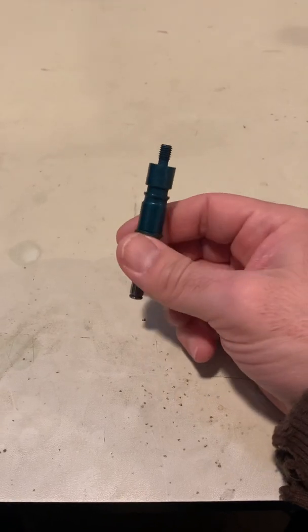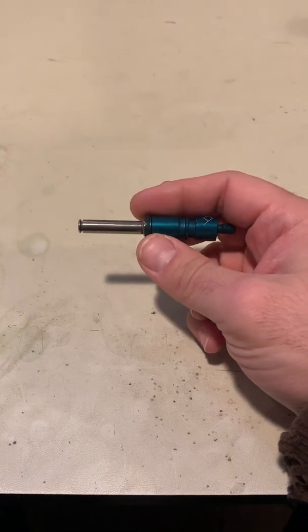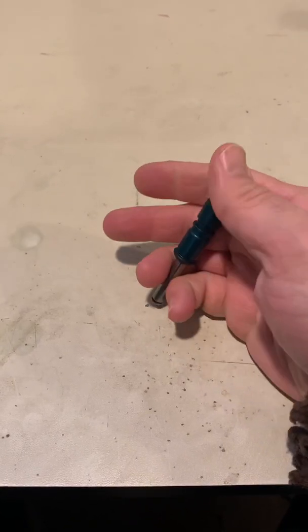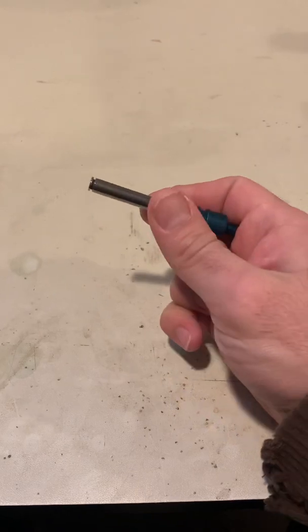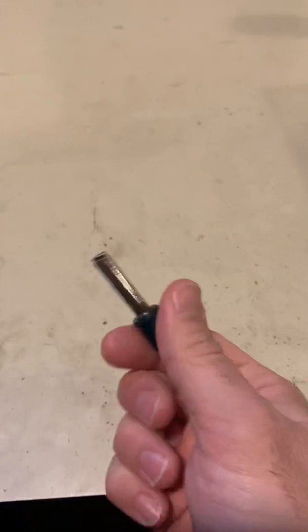It's usually easiest if you have a ball top up here because then you can palm it. Essentially what you do is engage it so that it's unlocked, and then you take something hard — you can use the edge of a table, which is usually what I do — and you just tap it and kind of rotate it as you're doing it. This isn't the best example because this is already unlocked, but that's basically what you do.